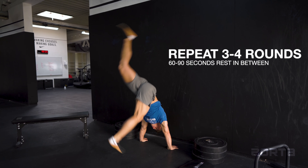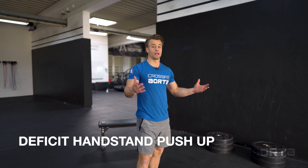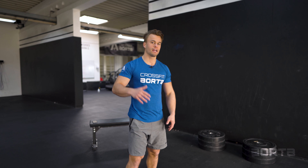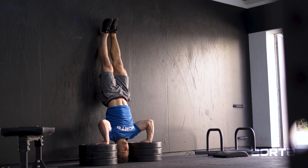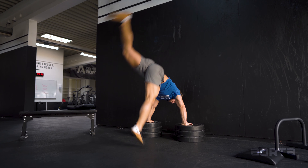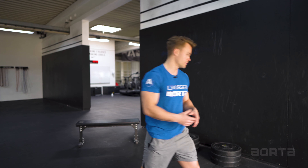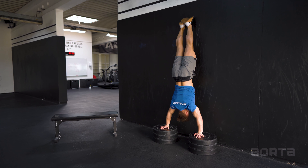After assessing where you stand, jump into the training. I suggest an EMOM format — every minute on the minute, do some work for five minutes to start. Take the lowest point from your concentric assessment, where you can still press out from, and do one to two reps of good handstand push-ups every minute. Keep your elbows tucked in close to the body and press out using the triceps and shoulders. Lower yourself slowly and press out controlled. For the eccentric part, lower yourself as slowly as possible down to the ground — super controlled. If you feel you can handle another rep in that minute, do a second one.